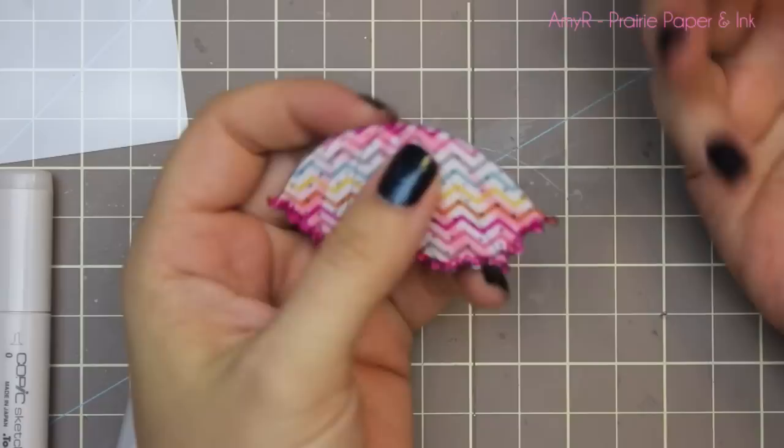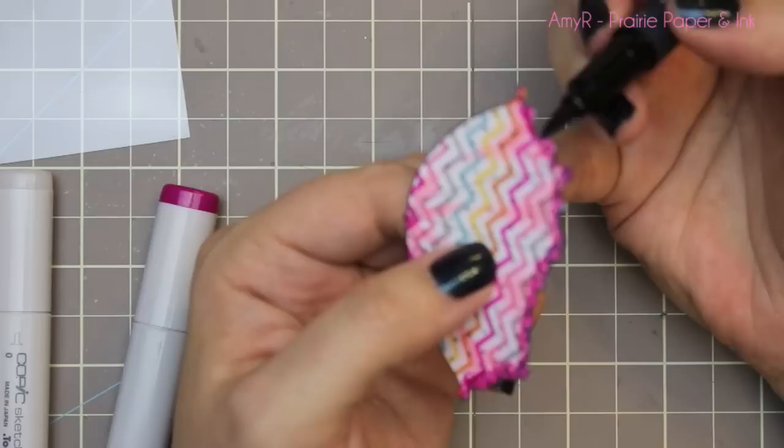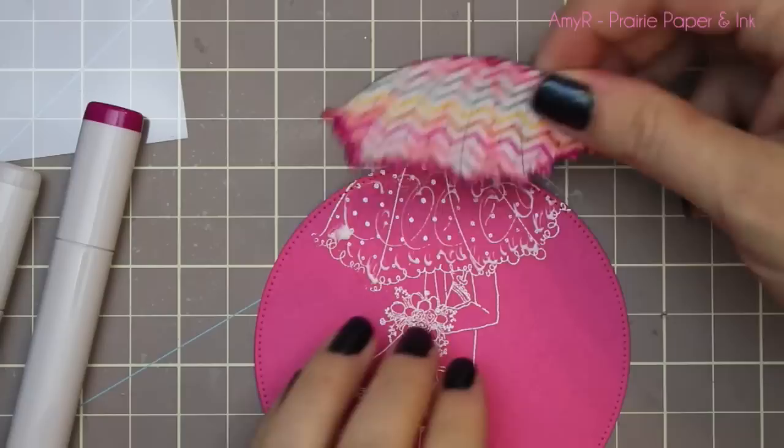As always with paper-pieced images, I like to edge it with a black marker. It covers up that little white edge that peeks out, and any spots I didn't trim perfectly the marker just covers up — it makes it look so much more finished. It's amazing how such a small step makes a really big difference, so I always try to remember to do that.